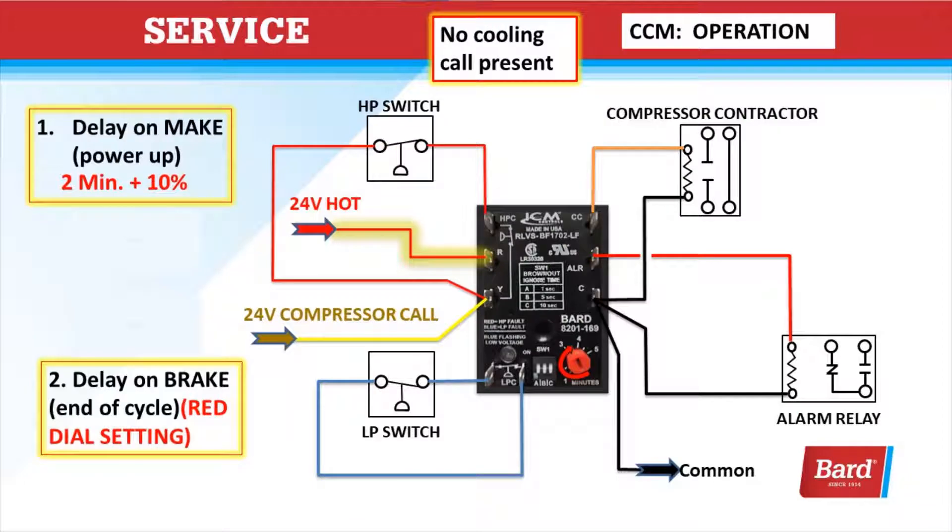This illustration shows no cooling call present. Let's review the delays. Delay on make is for power up, and it's 2 minutes plus 10% of the red dial setting. Whenever you have more than one unit on a building, we need to make sure we set those 20 to 30 seconds apart, so that if the building is powered off and powered back on, after the temperatures rise where it's calling for 2 units, both compressors won't start simultaneously and flood the power panel with too much current.